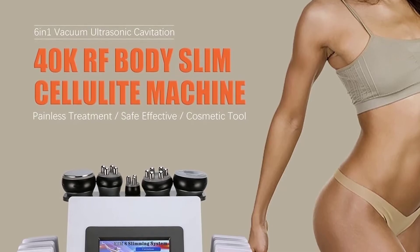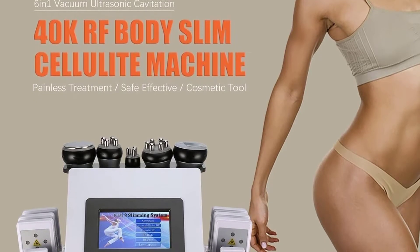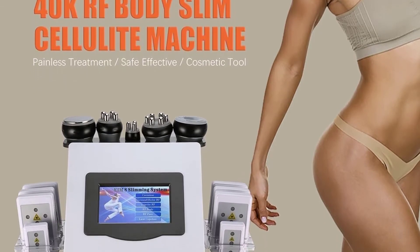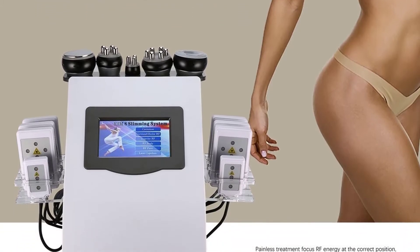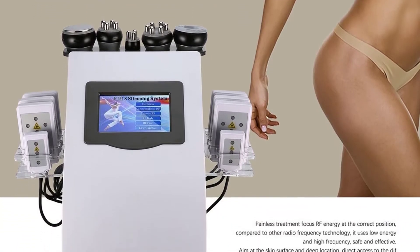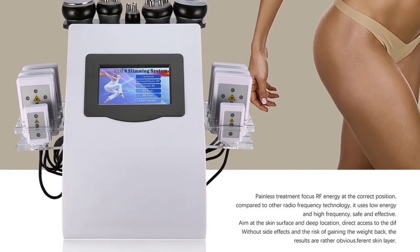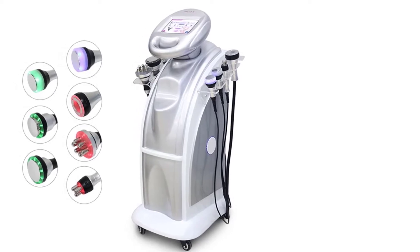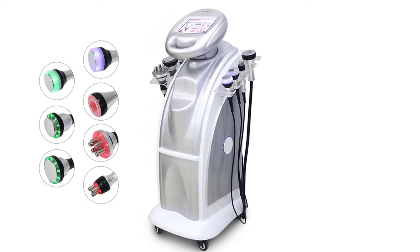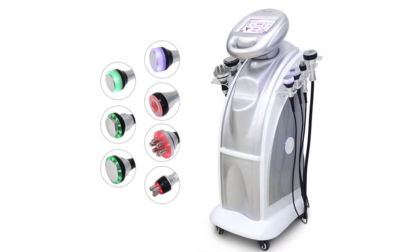80K vs 40K cavitation. The 80K ultrasonic vacuum probe works by strongly blasting and removing fat cells, using a focused ultrasonic wave probe launching up to 80,000 Hz. This strong impact on fat cells can effectively consume heat and the water of cells, so that fat cells shrink. When ultrasonic wave vibration causes a strong impact, it results in instant cell blasting, with fat cells dissolved as free fatty acids.